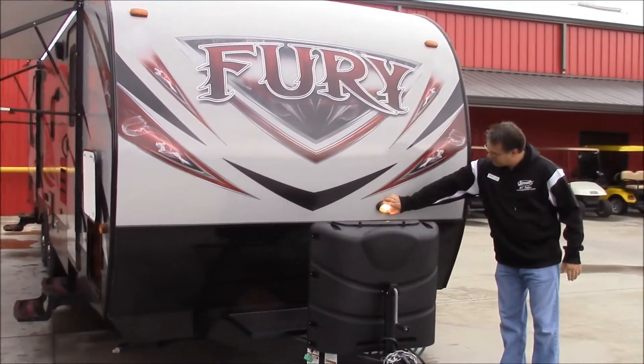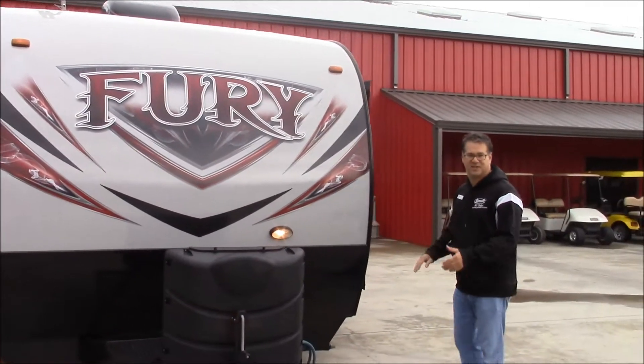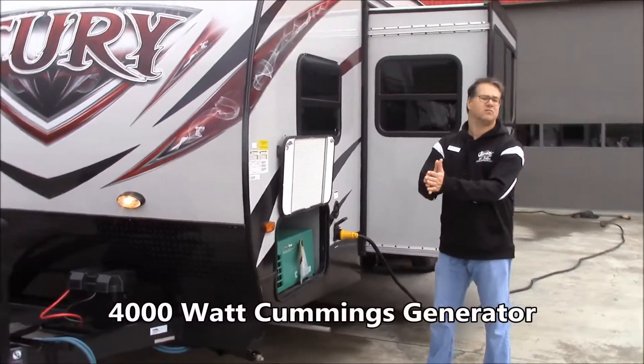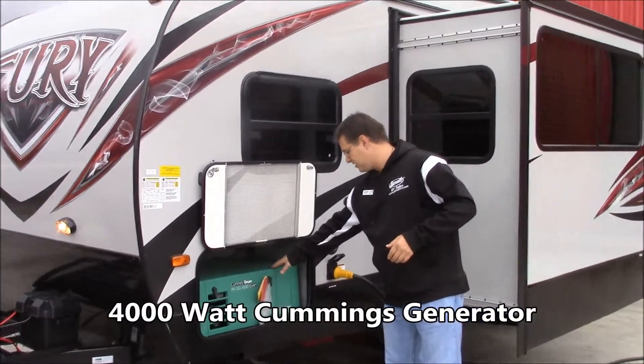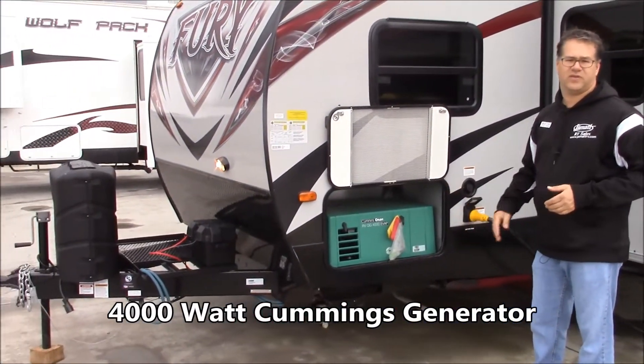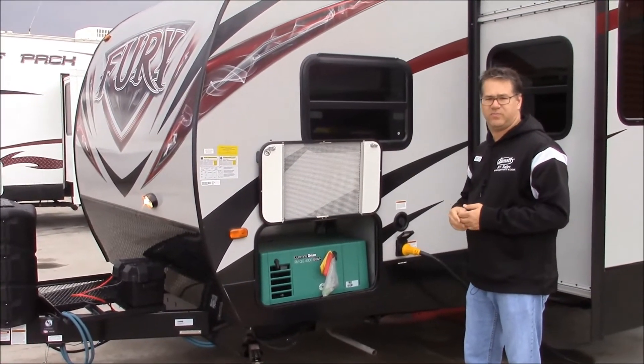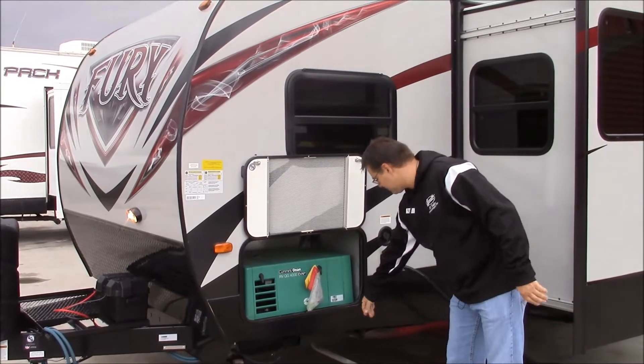Got the front lot here just so you can help see at night. And over on this side, this is where we have the Cummins Onan generator, the 4000 edition. Now that does run off unleaded gasoline, and I'll show you the tank in the back. But there's your exhaust for it.